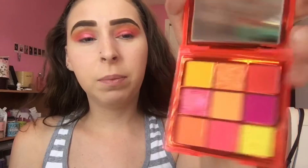Not going to lie, I'm kind of upset with the glitter shade because I had to literally dig a hole in it and it came out super chunky. I don't know if that's my fault since I sprayed the brush, but I don't usually have a problem with other glitter shades. That was a bit of a flop, but the overall look is so pretty regardless.